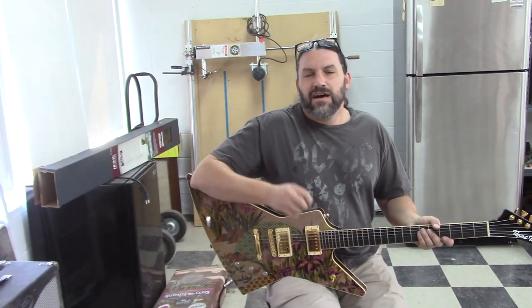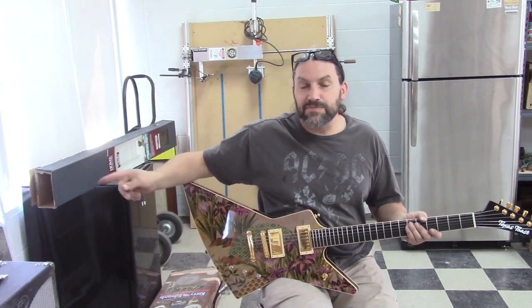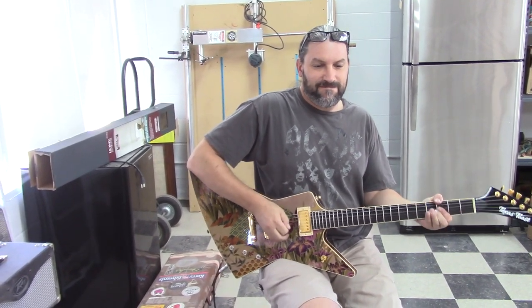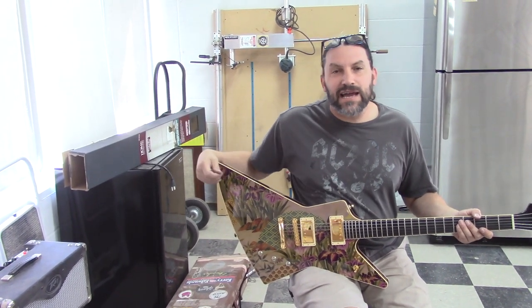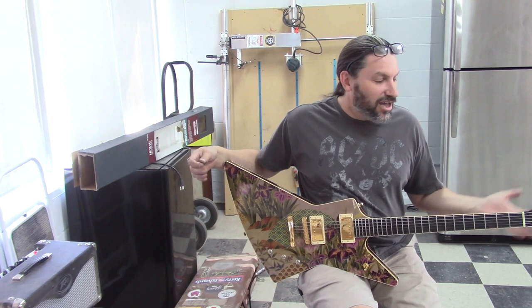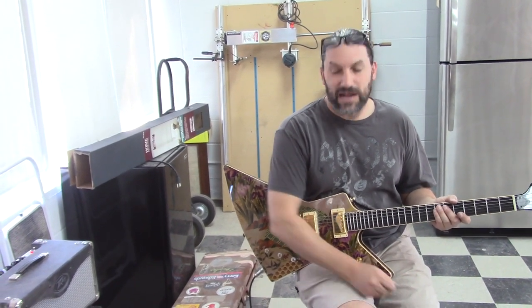Alright, let's put all this back together and be done with this project. Everything is back together with the exception of the knobs, which I just forgot, but it's hooked up to the amp and it's really loud. It should be buzzing like crazy as soon as I take my hand off the strings — and it's not. I think we've achieved something decent with this shielding for Gary. Chris is grimacing in the back because it's unbelievably loud and hitting him right in the face.